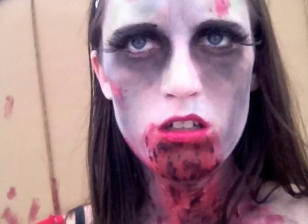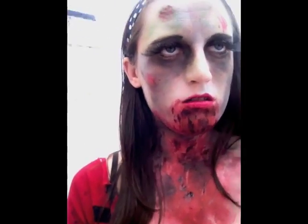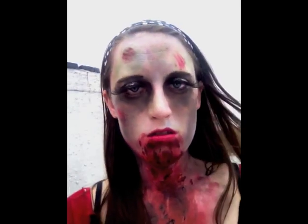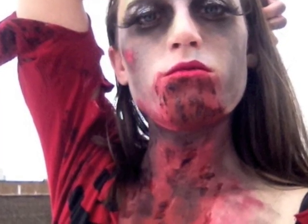I think we are done here — looking good and scary! Thanks for watching and good luck with your sexy zombie look. Check out more costume tutorials at my blog, The Costume Girls Closet.